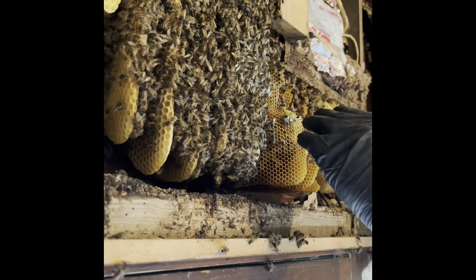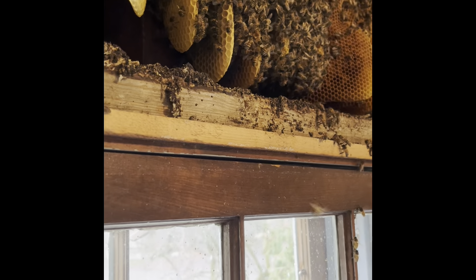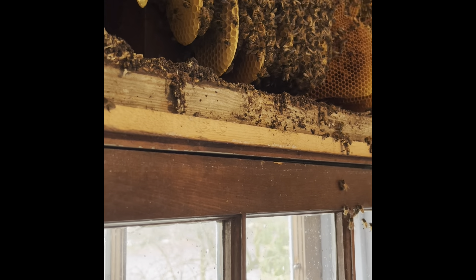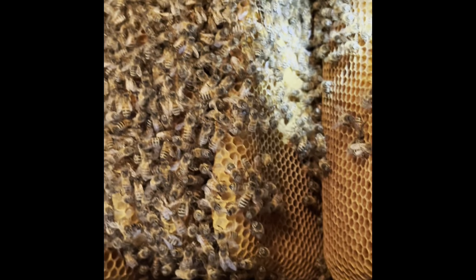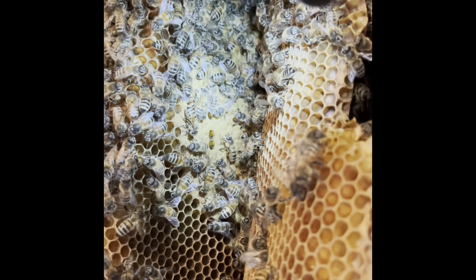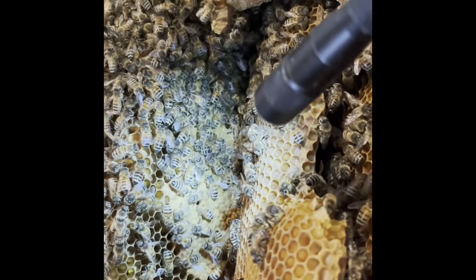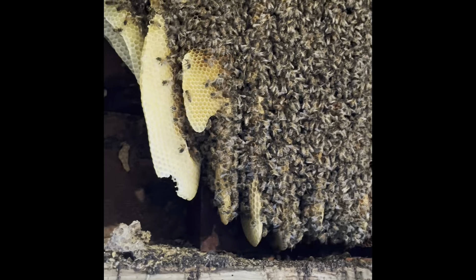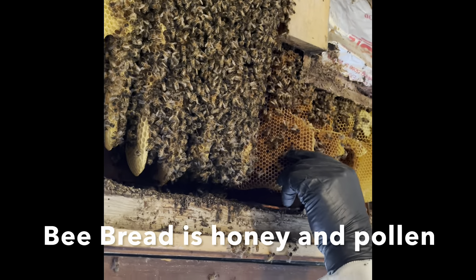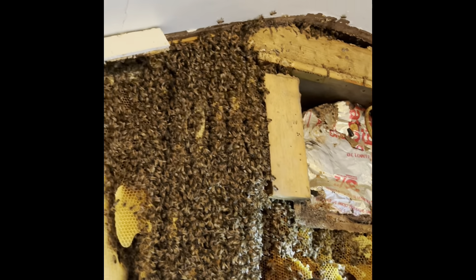Oh yeah, we got lots of brood. She started — that's what they were saying was going to happen because of the warmer temperature. It's really hot. See the tan right there? That's actually babies — brood. I'd like to know how soon she started. I'm making sure there's no brood in this, that it's just bee bread. Yeah, that's just bee bread.